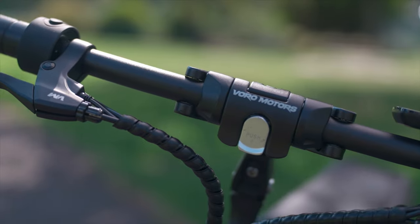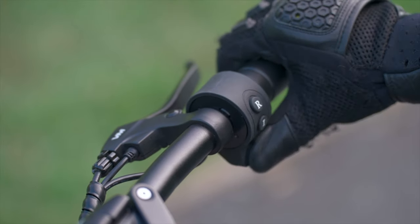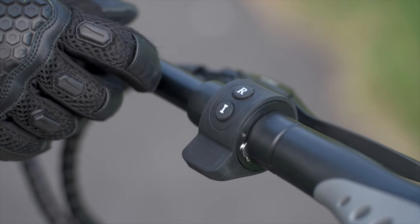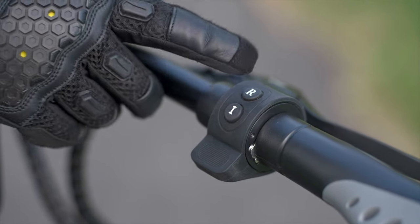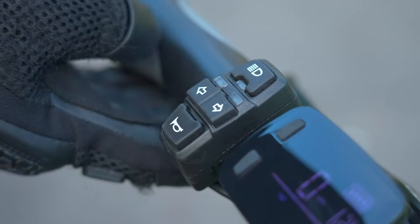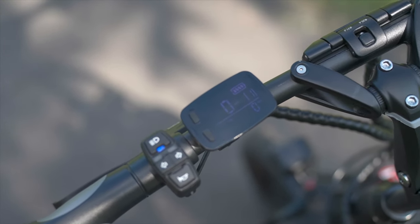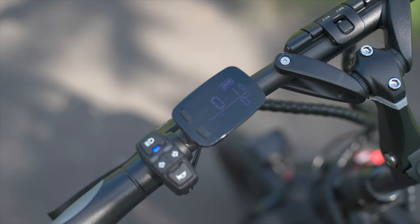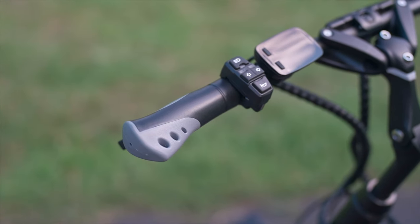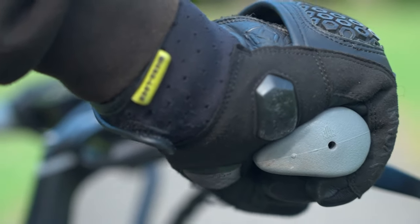On the right handlebar is the easy-to-use thumb throttle, while buttons marked R and I allow you to toggle between single and dual motor modes. The left side houses a multi-switch for lighting, turn signals, and horn. All vital stats including speed, mileage, and battery life are displayed on an LCD screen, though the glossy display can be difficult to read in direct sunlight. The handlebars finish with two ergonomically shaped hand grips that flare out at the ends for a comfortable yet firm hold.